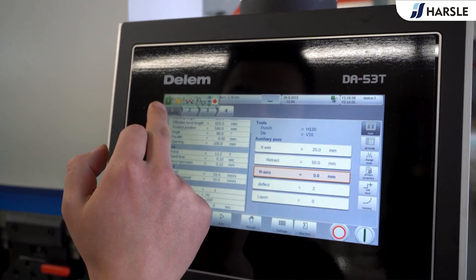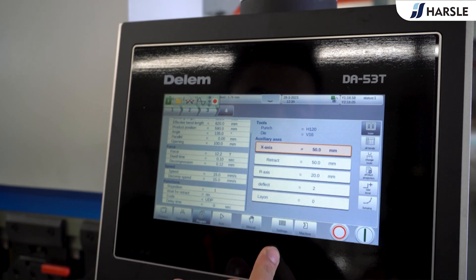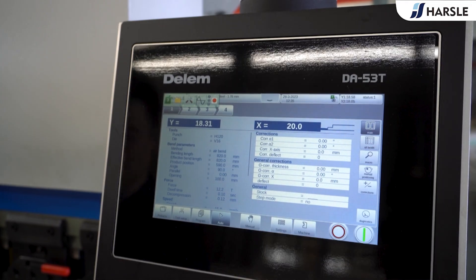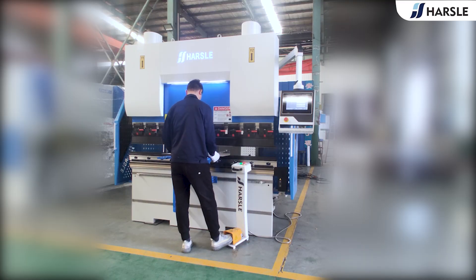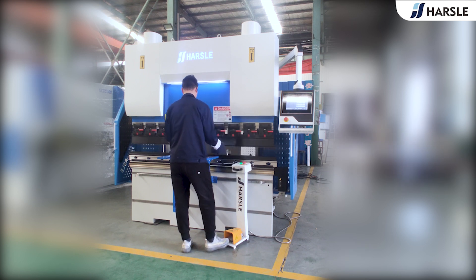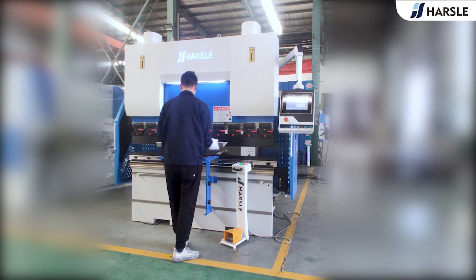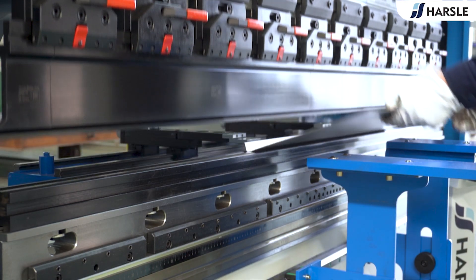The dual-axis back gauge X and R maximally meets all bending requirements. The machine is equipped with the DELEM DA-53T control system, which is reliable, powerful, and simple to operate, helping companies produce efficiently. Parcel is committed to providing innovative solutions for high-precision processing.